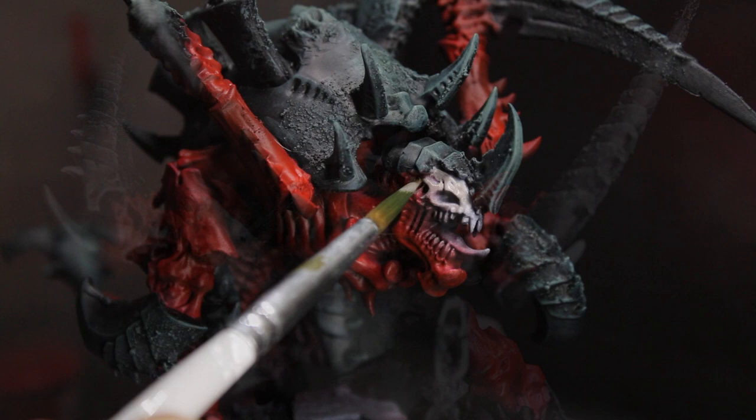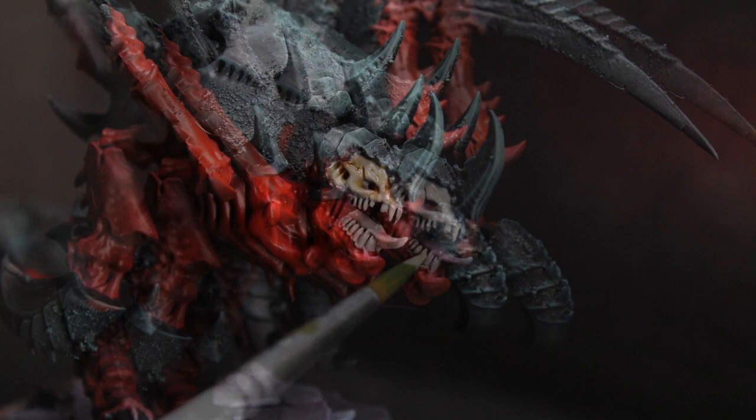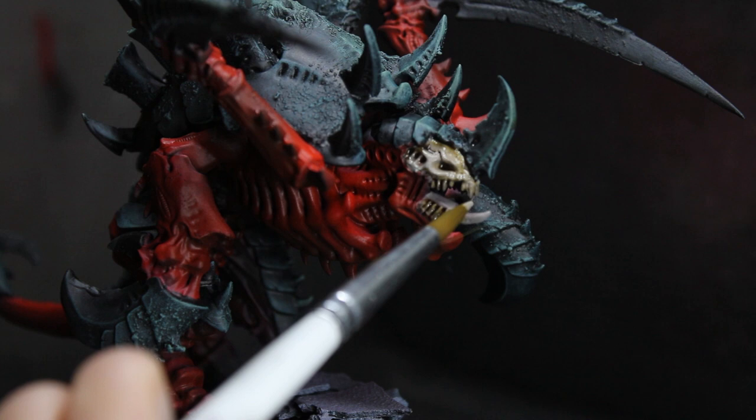Now we'll move on to the exposed bone and teeth as well as the tongue. I based this out with Rakarth Flesh from Citadel, then highlighted with Pallid Wych Flesh. I thinned down a bit of Seraphim Sepia with medium and pushed that into the recesses, then came back and re-added highlights with Pallid Wych Flesh and a white.